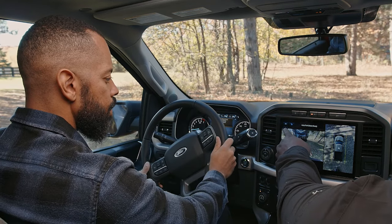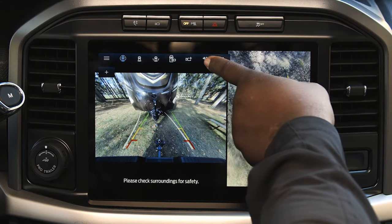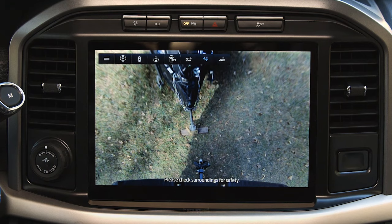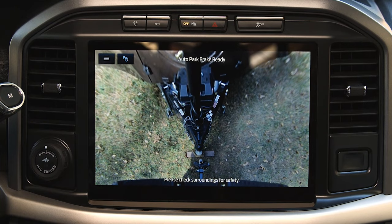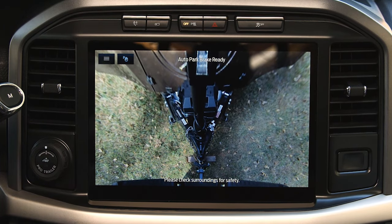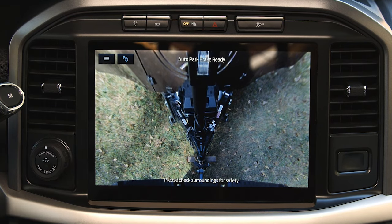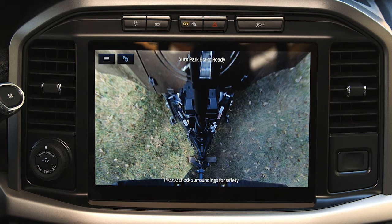Now that we're getting closer, I'm going to turn on your hitch view. You have two different ways of doing it — you can hit the plus sign or do it through the menu. Wow, that's a big difference! Now with that zoomed view it definitely helps — all I want to do is make sure the top of that ball disappears underneath my hitch. I think I'm there. How did I do, Bobby? I think you're perfect!